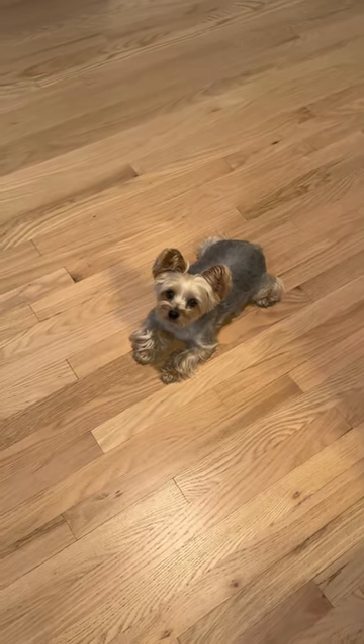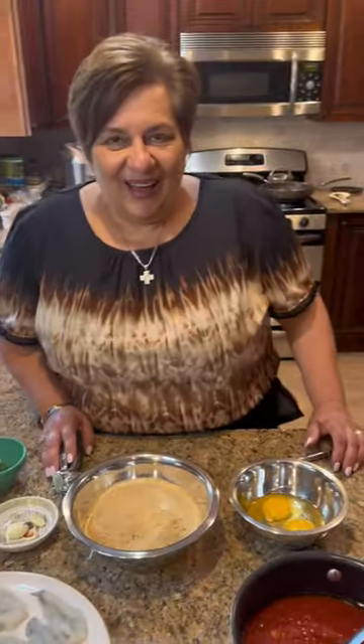Hi, baby doll. Yes, you're my boy. Hi, baby doll. What are we doing? Hi.